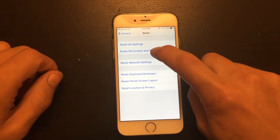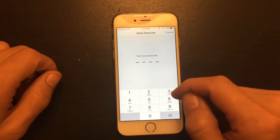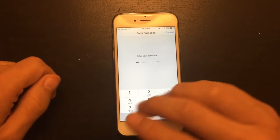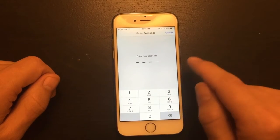I'm just going to do Erase All Content and Settings because this is going to delete everything — basically put me back to the hello screen. I want a clean install because every time I backed up my data to iTunes and put it back on my phone, it kept freezing and slowing down.